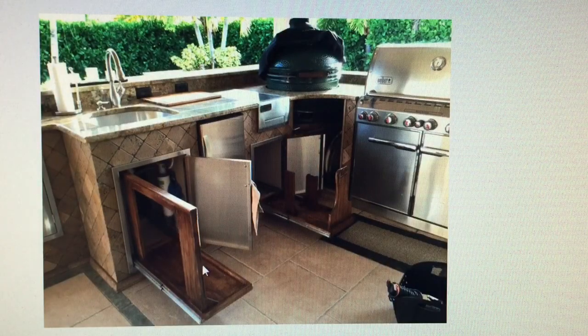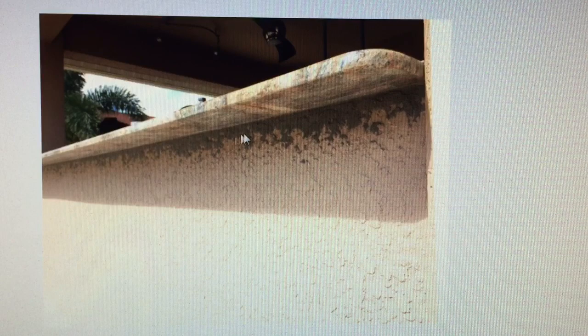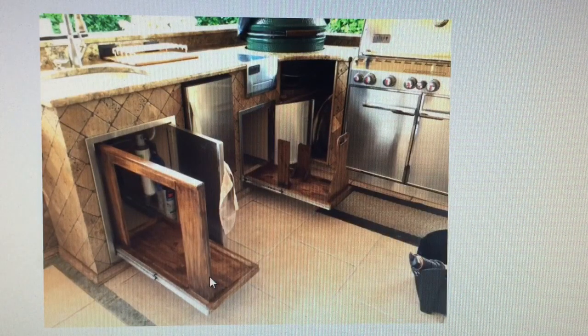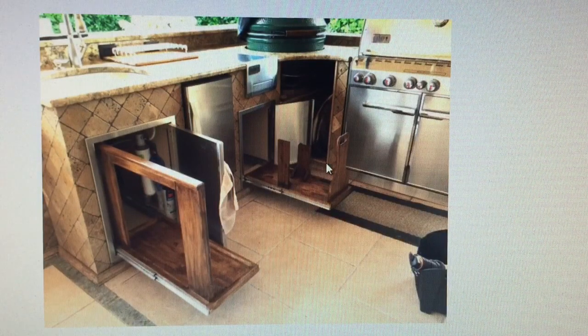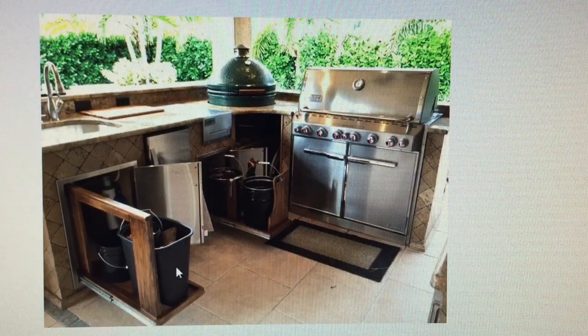I stained these to match the handle on the egg — stained them nice and dark. Then filled this with a stucco fill product and painted it, so it looks seamless. Here are these pullout drawers pretty much finished, ready for stuff. Everything happened to fit absolutely perfect, so got lucky there.